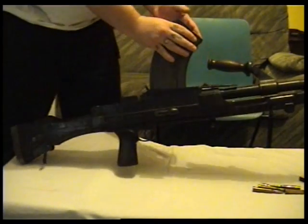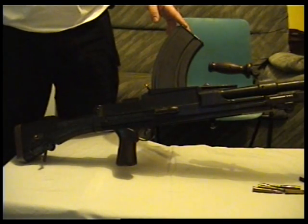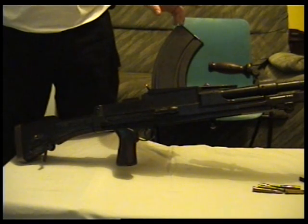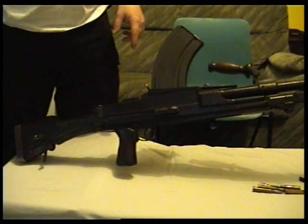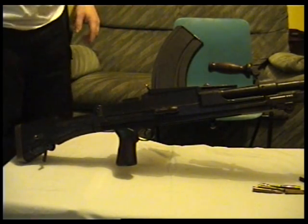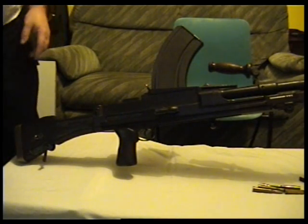These weigh 22.8 pounds. They're 42.9 inches long. Fires .303 cartridges, which I showed you. Barrel is 25 inches. And they've got an effective range of up to 600 yards, or 550 metres.